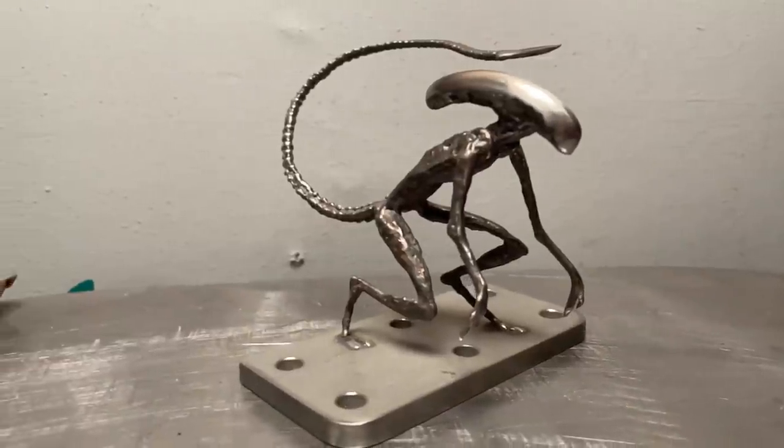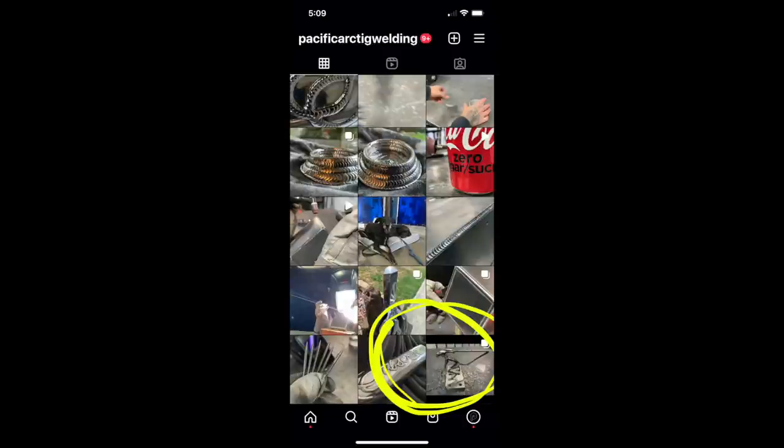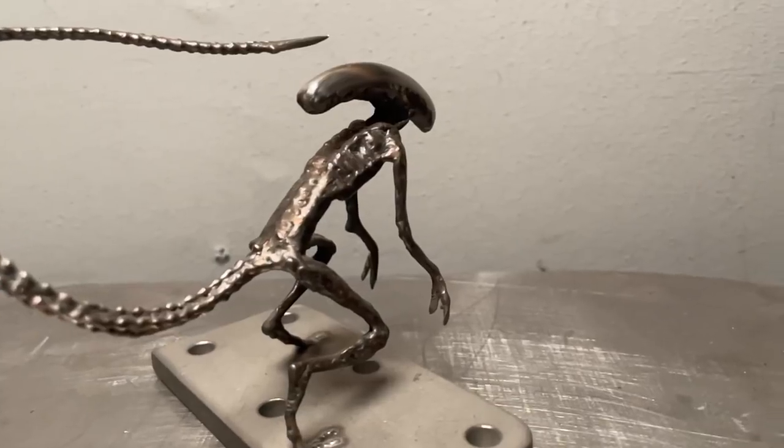Alright everyone, today we're going to do another TIG welding metal art piece. Just over two years ago, I did a stainless steel sculpture of an alien. It was actually the first post I ever did on Instagram and the first project I did in my studio here. So after a couple years, I think it's about time to remake this little dude, give him a bit of an upgrade, try some new techniques, and try to make him more badass than ever.